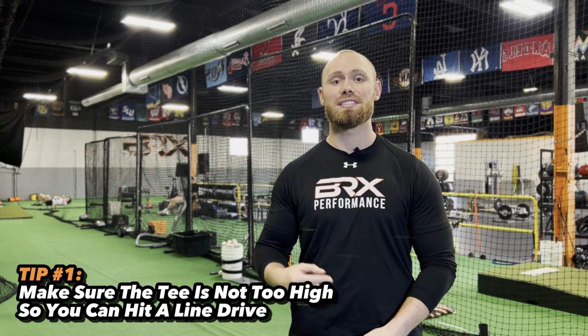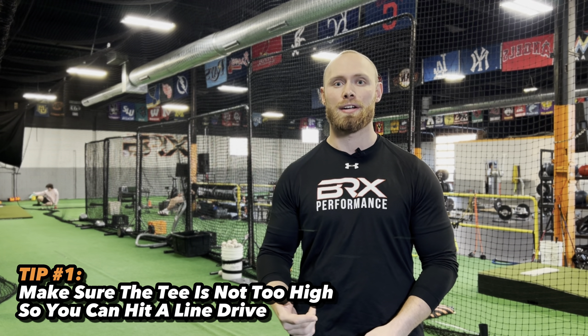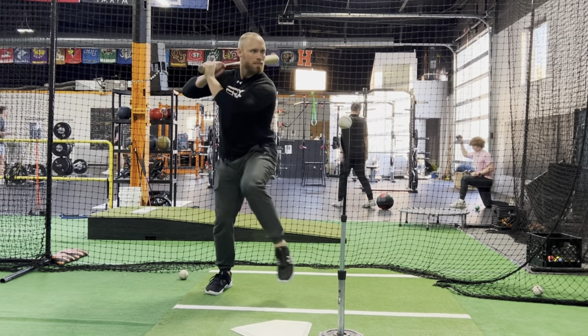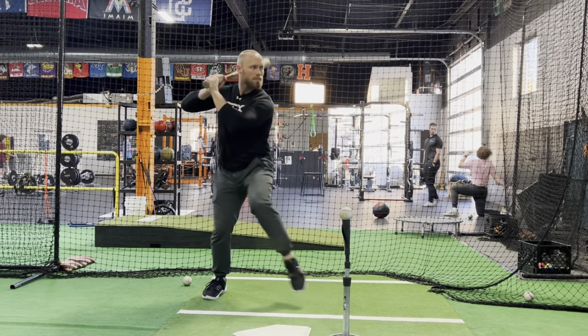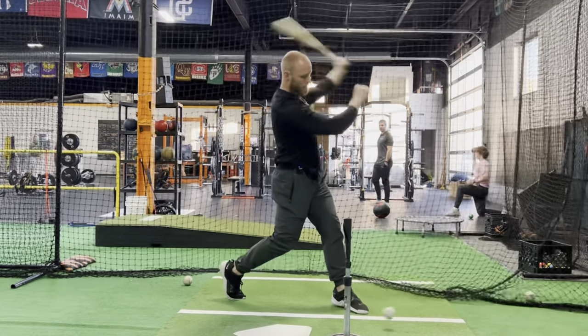Tip number one: make sure the tee is not too high so we can hit a low line drive. We've tested thousands of athletes here at BRX and one of the most common mistakes we see is athletes setting the tee up too high. We want to make sure we are hitting a ball — a low line drive — right back at the radar gun. Setting the tee up a little bit lower than expected is going to put you in the best position for success.